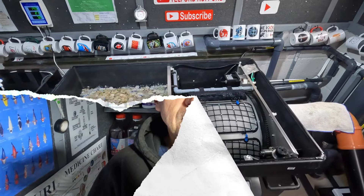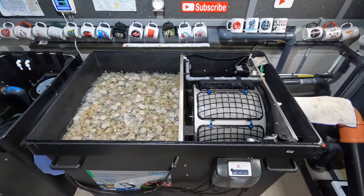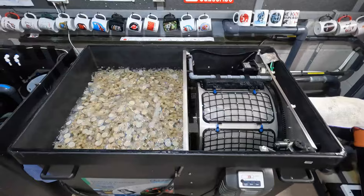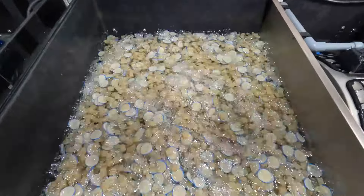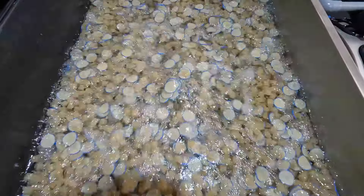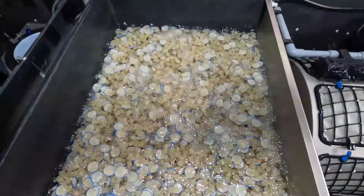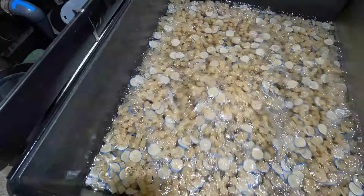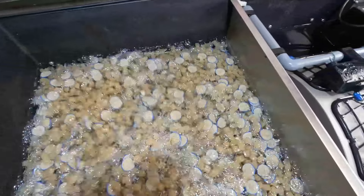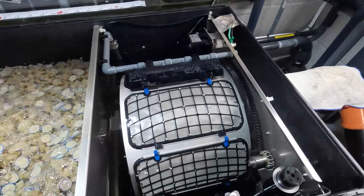First, a quick update on the filter house and the grow-on. In the filter house, no real changes at all — I haven't changed anything in here for a while. The drum is still working absolutely superbly. I haven't put any more media in, so there's still around 80 litres of Alex and 60 litres of Pond Pad — something like that. It's way over manufacturer's recommendations but as you can see it's all going very nicely, nothing stuck in the corners.